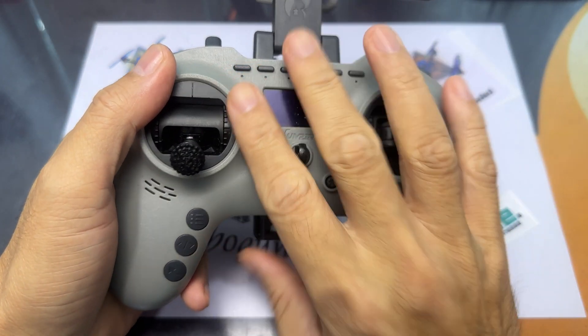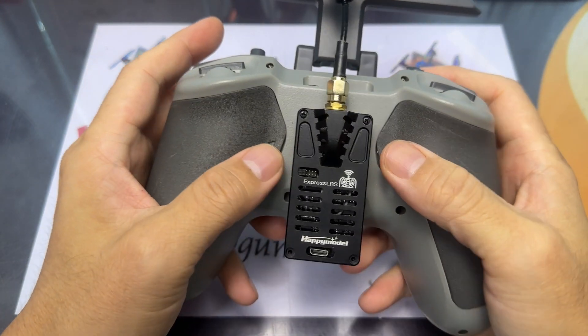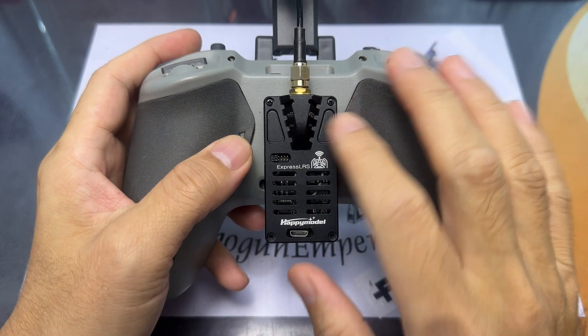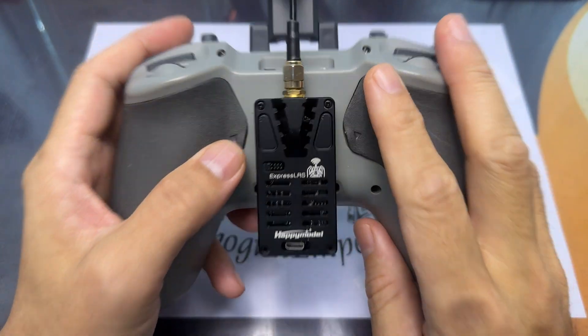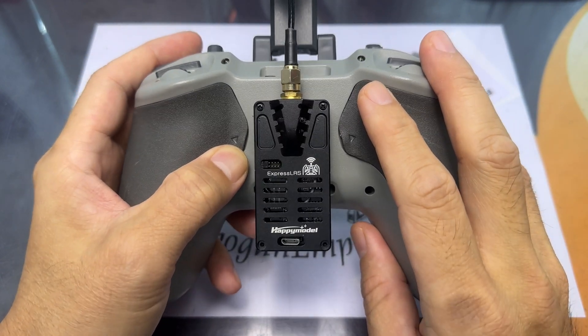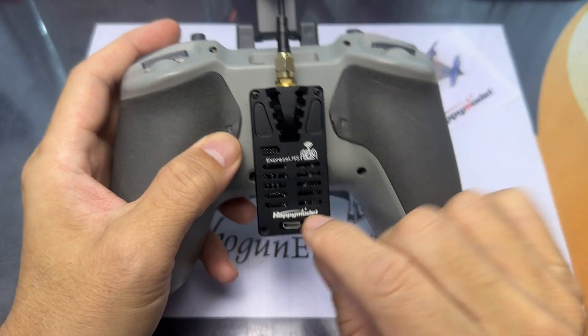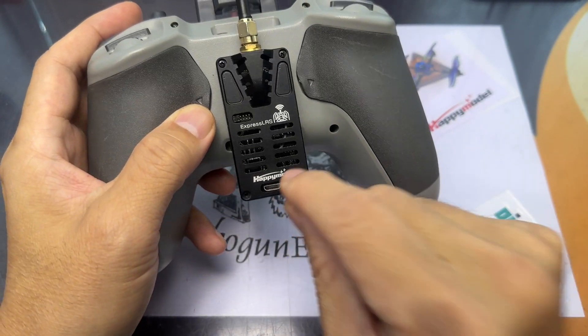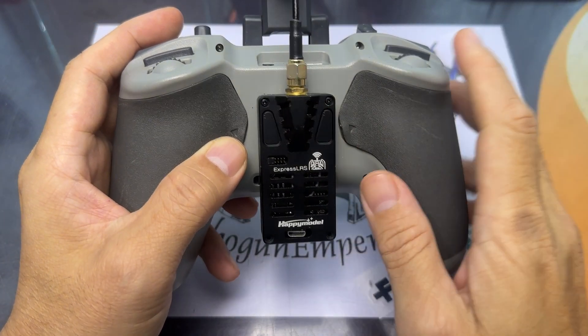Unless you're updating the V3 or V2 ELRS, here's what you need to do. First, go to the radio and download the Express LRS configurator, use the latest version. From there, choose the specific Express LRS module or radio that you're using and get it updated to the latest version, which is V3.3.0. Then download the Lua script and copy that file into your radio.